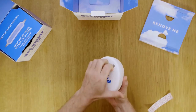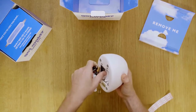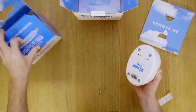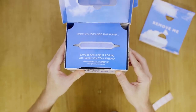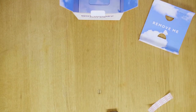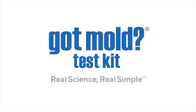Once you've finished using the pump, we encourage you to remove the batteries and replace it back into the box. You'll see that you have an opportunity here to save it and use it again, which means that you can reorder supplies at any time at gotmold.com, or you can pass it on to a friend and they can order supplies. Now that you've gotten a chance to see how it works at a high level, if you have any questions, let us know — we're here to help. More videos to come.